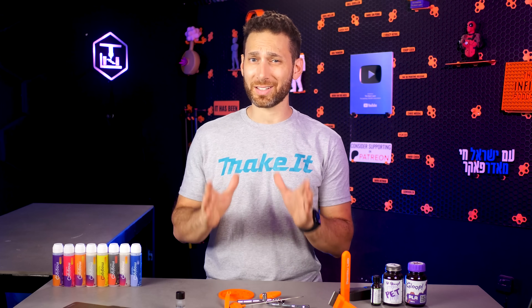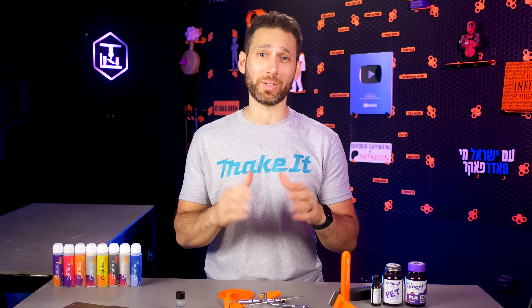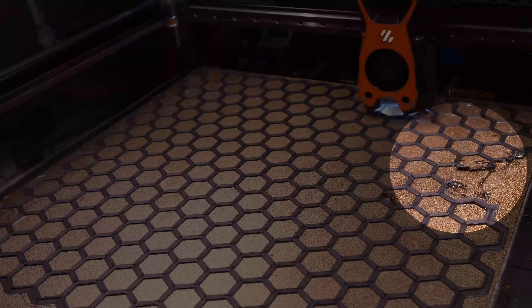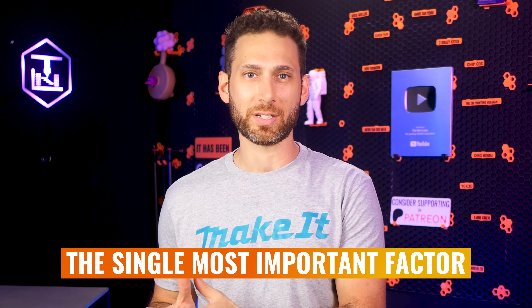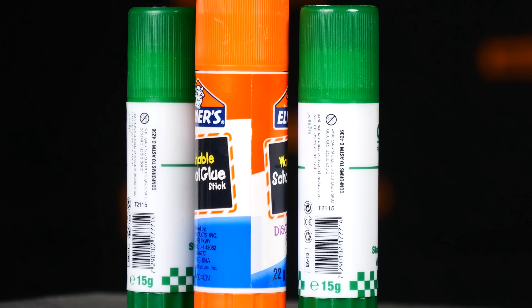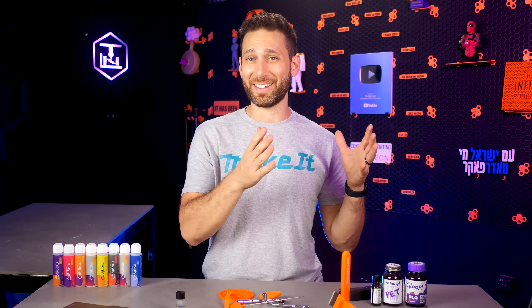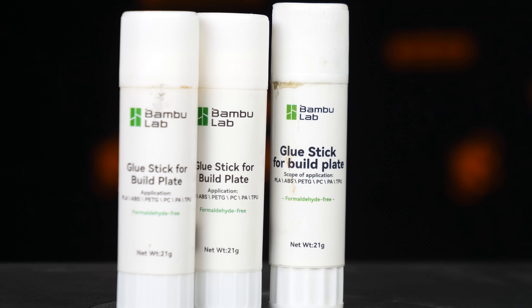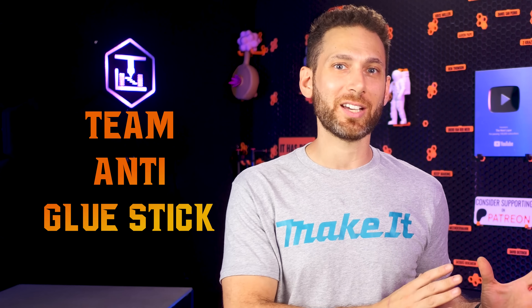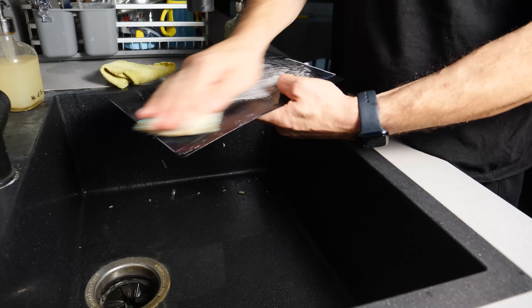First and foremost, let's talk about dedicated or specialized bed adhesives, because as anyone will tell you, bed adhesion and a perfect first layer are the single most important factor in the success of your 3D print. In 3D printing circles it's common to use regular old glue stick from the dollar store — it's so common that there are actually recommendations to use it printed on many manufacturers' build plates, and some companies even sell their own glue sticks. But honestly, I've been team anti-glue-stick for a while now.